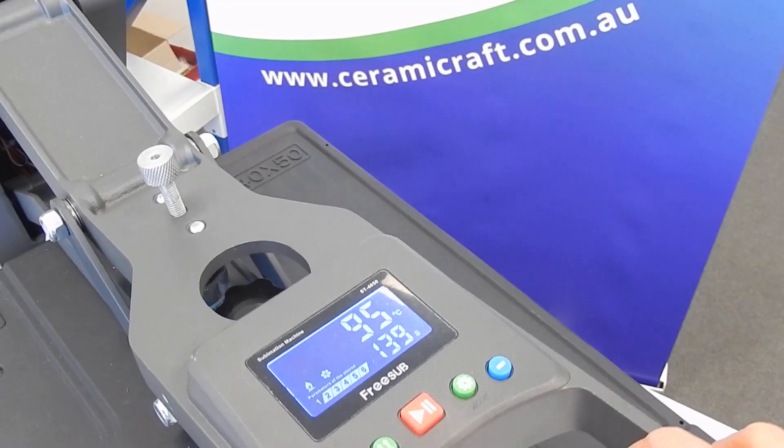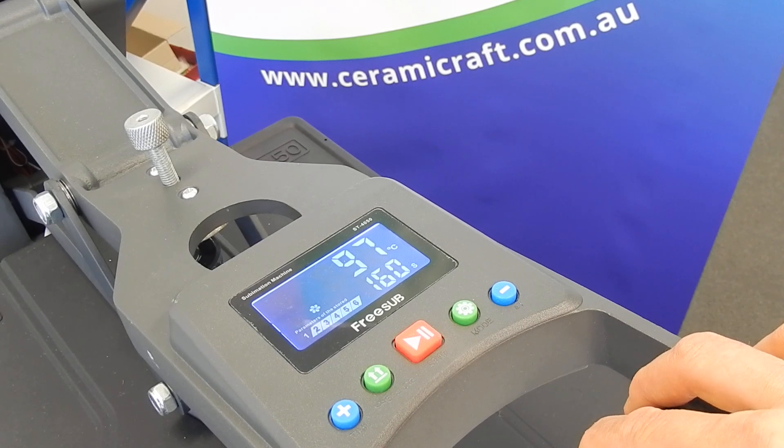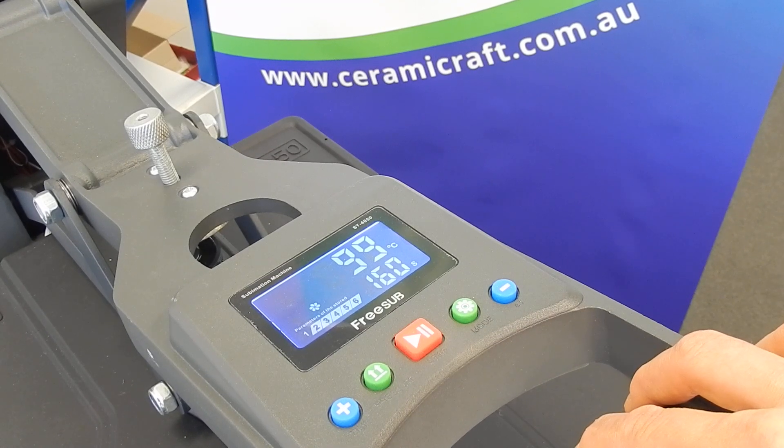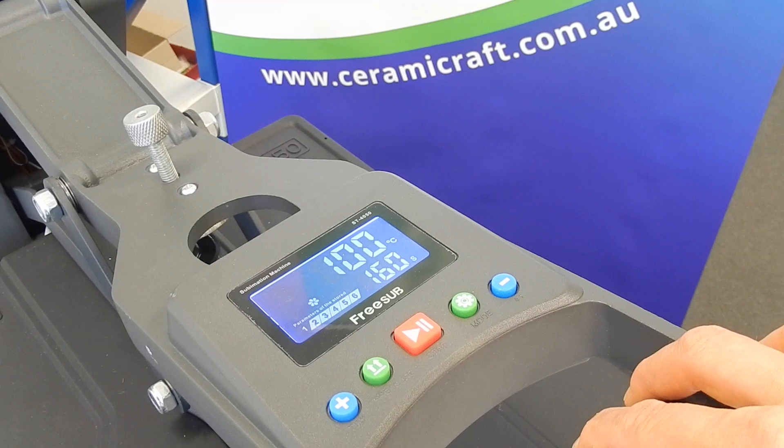Bring it back up again. The temperature will continue to increase, and once it gets to your starting temperature, you can pop your sublimation blank underneath — your t-shirt, whatever it might be. Hope that helps. Let me know if you have any questions — email us at sales@ceramacraft.com.au.